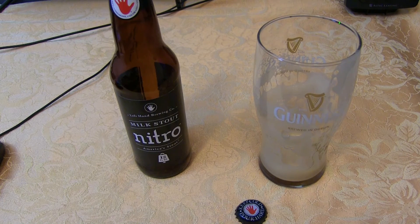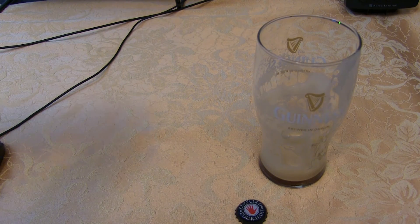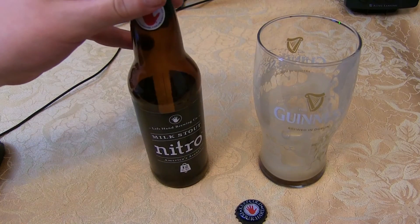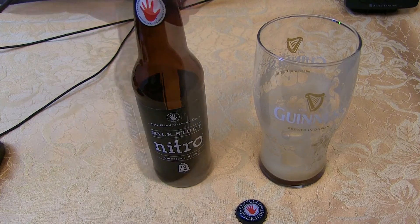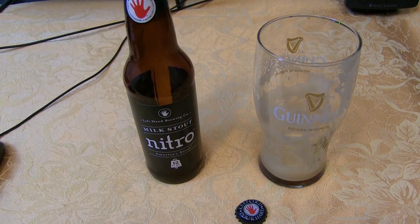I'll probably give it a B — I think a B would be fair. The label has a lot of the stuff you'd need to know. The date is on there but it is pretty faded and hard to see; it's good until April 12th, 2015, so we're well before that. It's not a hoppy beer so you don't have to worry about the hops fading. You can keep it in the fridge a little while and not worry about it losing flavor. The bottle tells you basically what you need to do to pour it, so they take the extra step to help you out with these nitro beers. I'm going to give them a B.